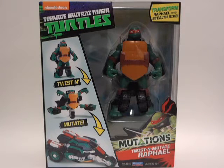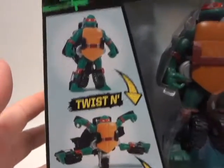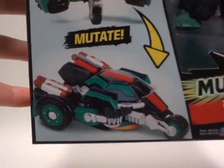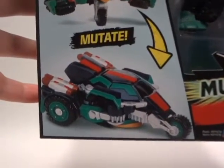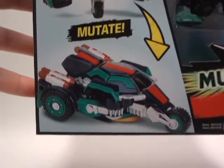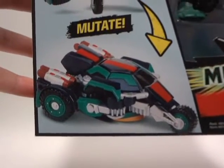As you can see here, this is the packaging. Without further ado, before we get to the figure, let's take a closer look at the packaging. Twist and Mutate — and as you can see here, this time these turtles turn into types of vehicles. And this one, Raphael, he turns into a very cool looking three-wheeler bike.